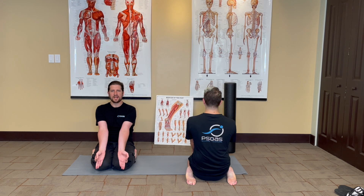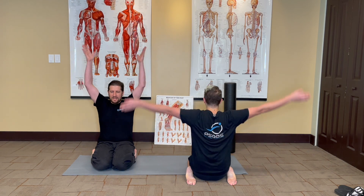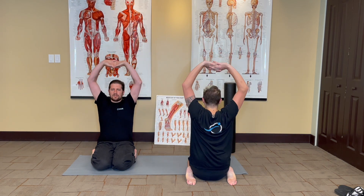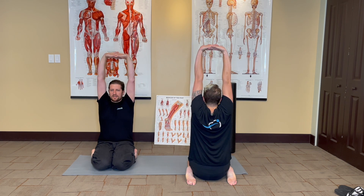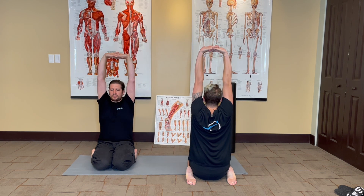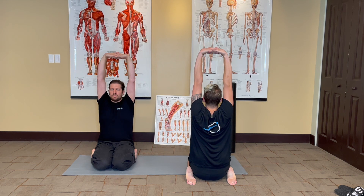Let's say we sat here for several minutes and we're ready to end the pose. What we're going to do to finish is bring our hands overhead, interlace the fingers, turn the palms upward, and stretch the spine keeping your knees pressed together, taking a couple of comfortable breaths.